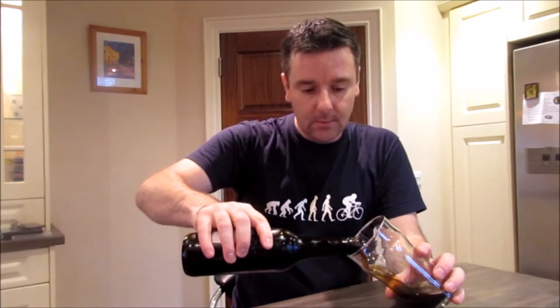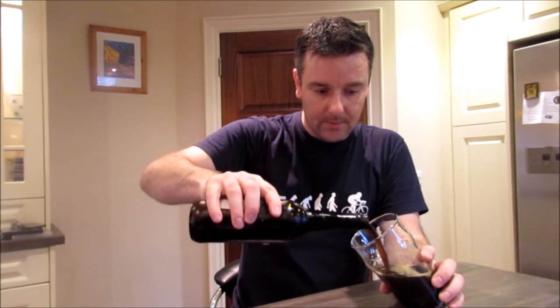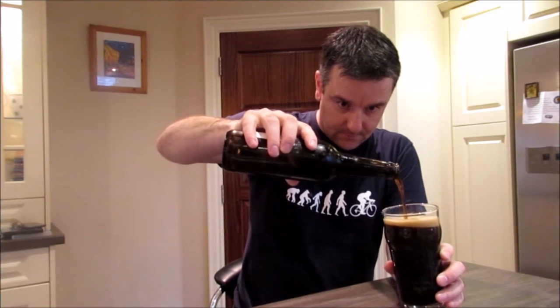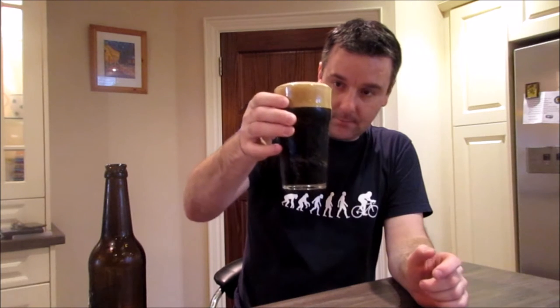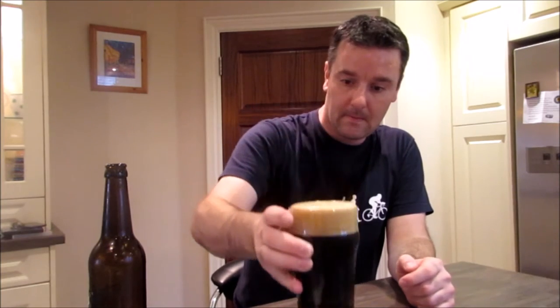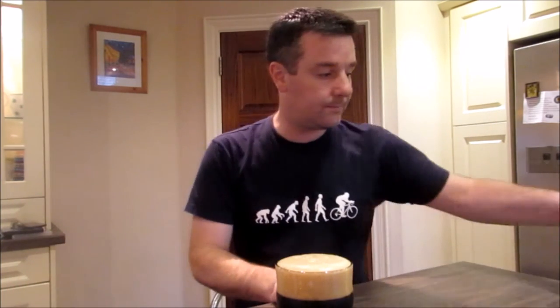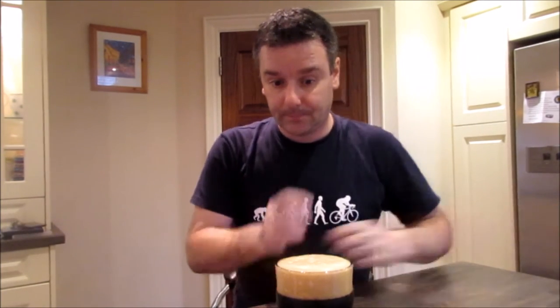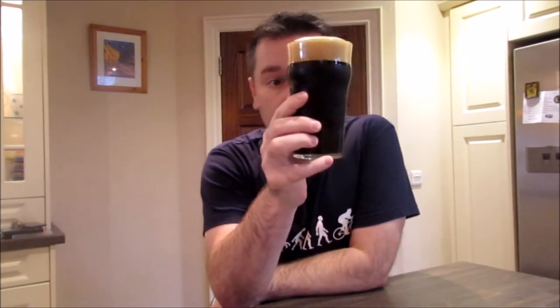I'm not sure what makes it American. I think it's probably loaded with hops — hops in a stout. Okay, so I don't know anything about it except to say that it's black. It's got a little brown tan-colored head on.